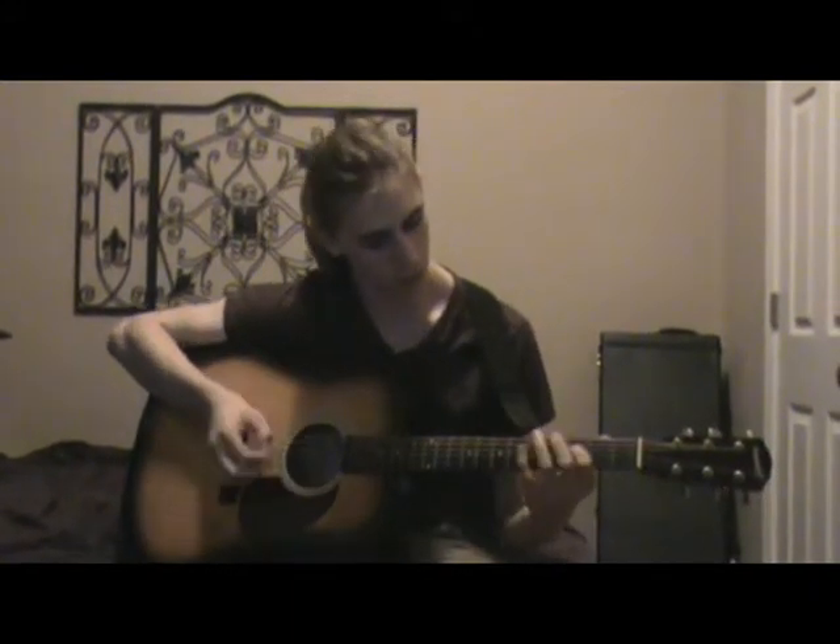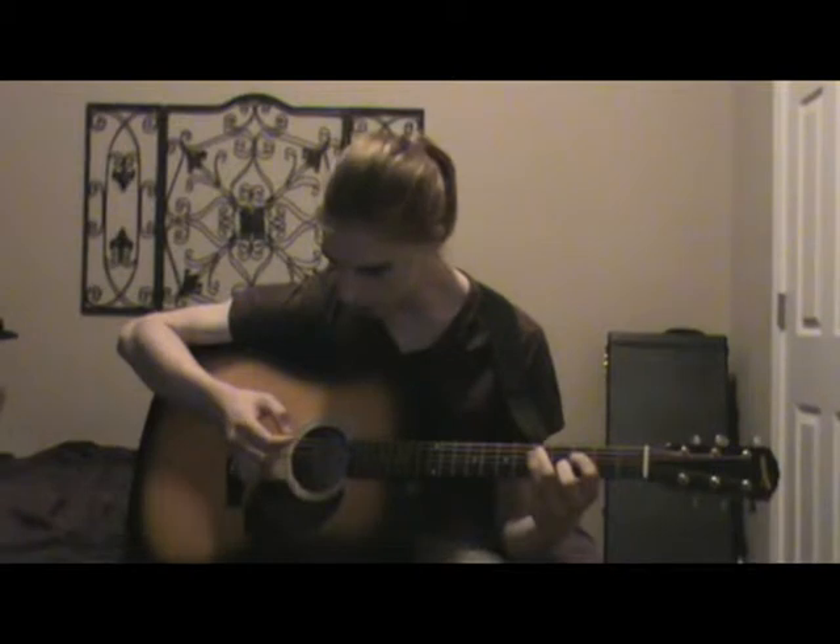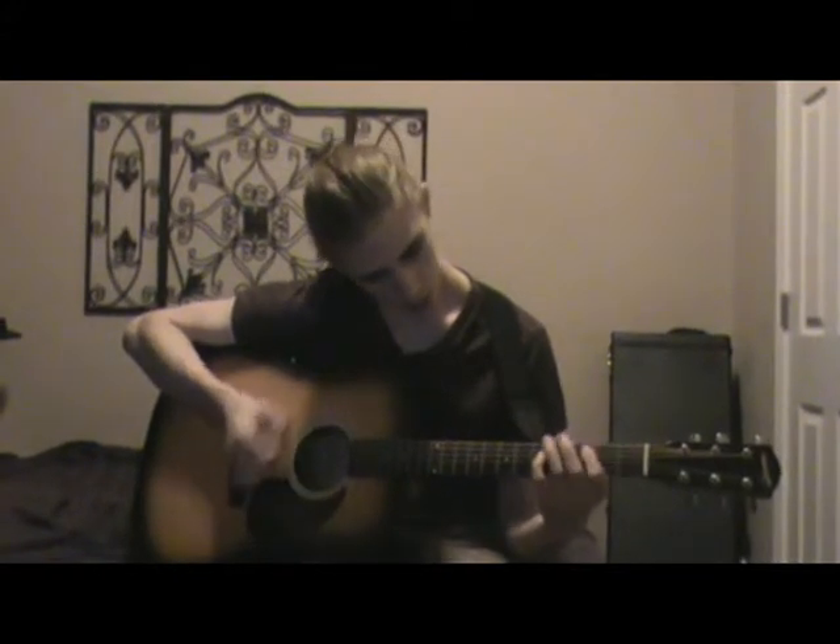All right, so I'll take care of that real quickly. First thing you do is you want to hammer on to the third fret of this middle E string, and then once you hit the third fret, come down to the fifth fret of the B string right above it.